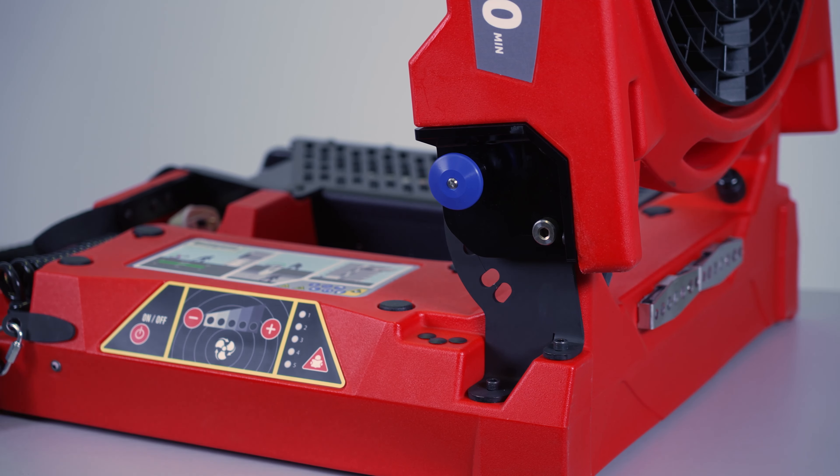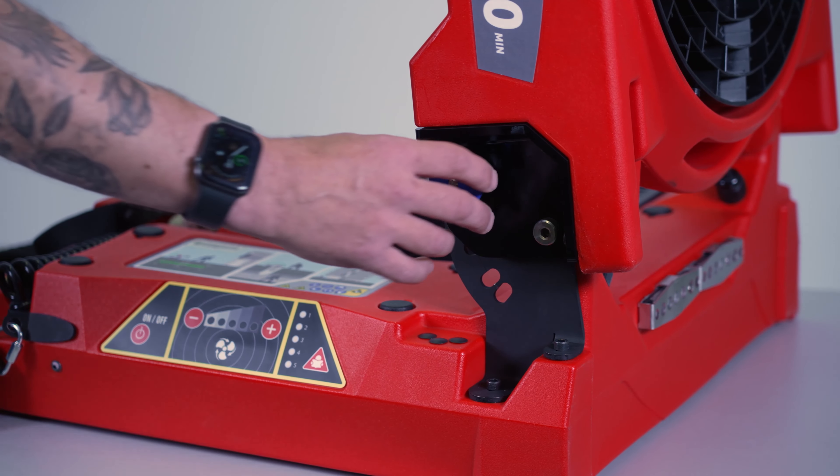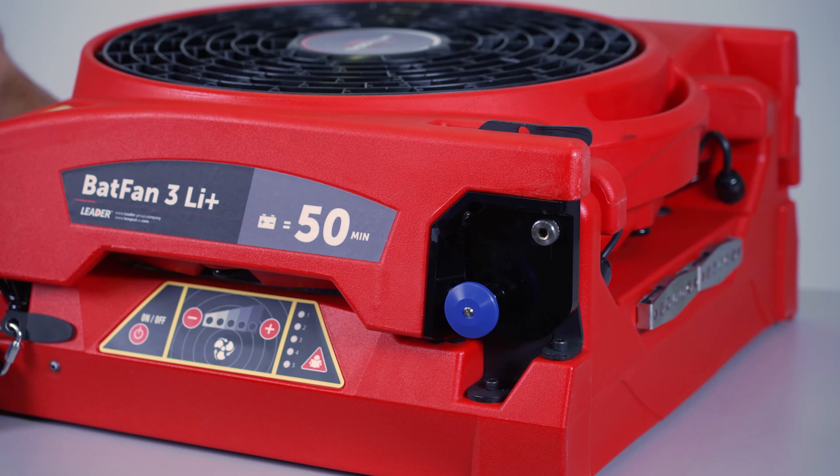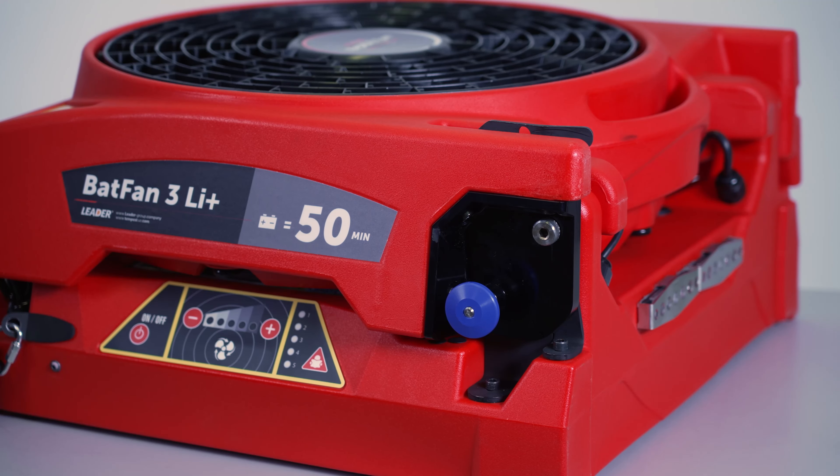To stow the fan, simply pull the blue locking pin out and return it to the stowed position. Return the fan to the appliance and remember to put it back on charge.